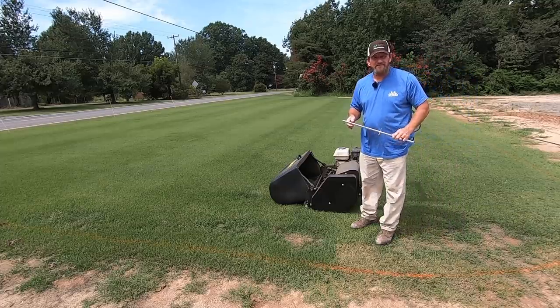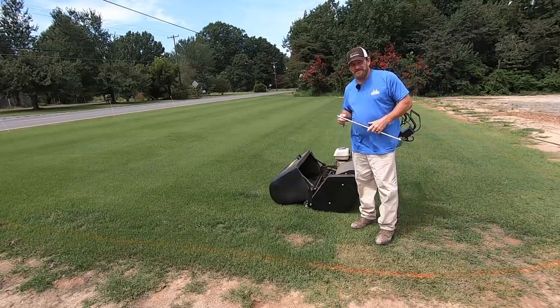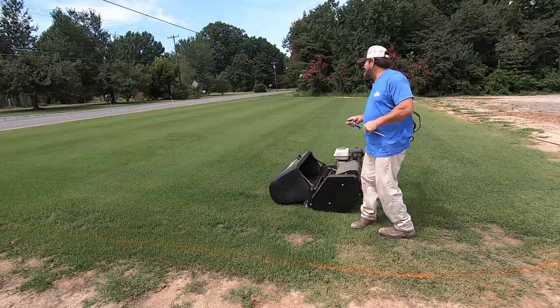It's Pete with GCI Turf. They just stepped out of the office right there and looked over here at me — I can't do the intro now.